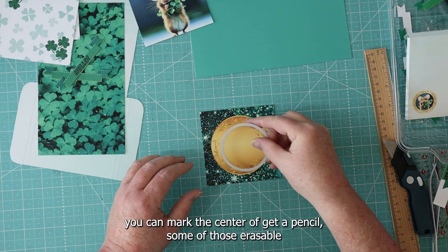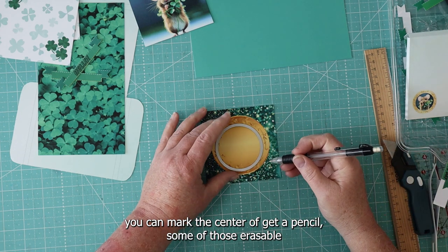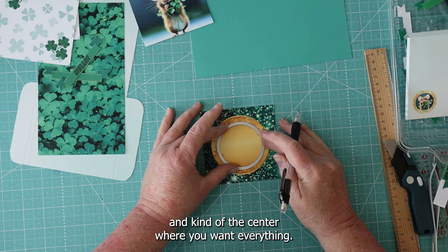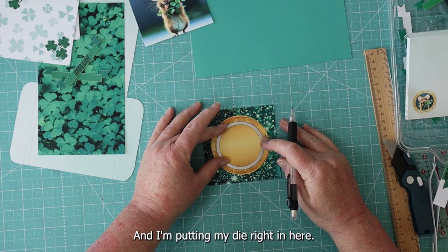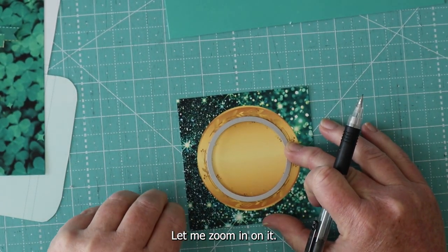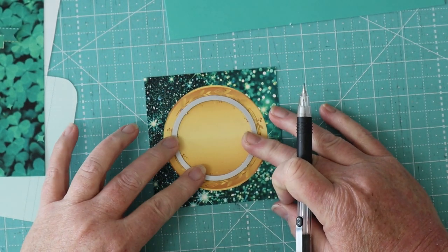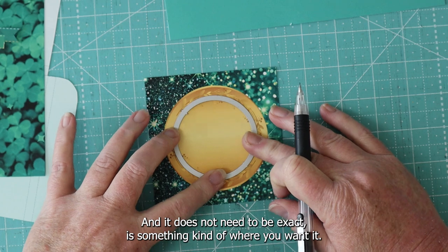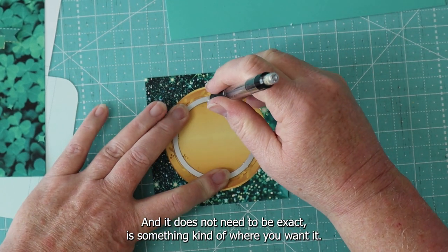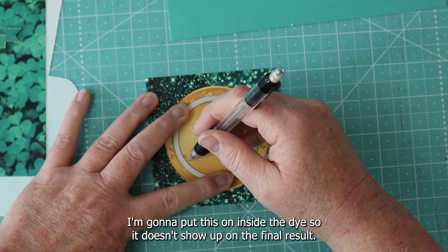However you're going to do it, you can mark the center of the piece — get a pencil, something erasable — and find the center where you want everything. I'm putting my die right in here. It doesn't have to be exact, just somewhere close to where you want it. I'm going to put this on the inside of the die so it doesn't show up on the final result.